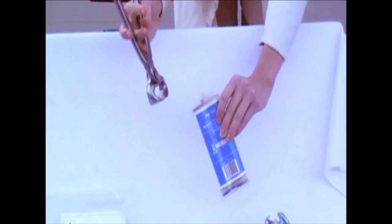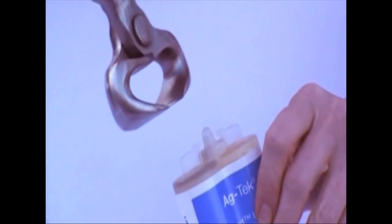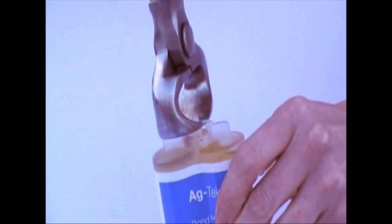Shore Bond urethane adhesive is made up of two separate components that are dispensed from the same opening. To ensure correct dispensing of the product, score the tip, then cut it open with nippers.